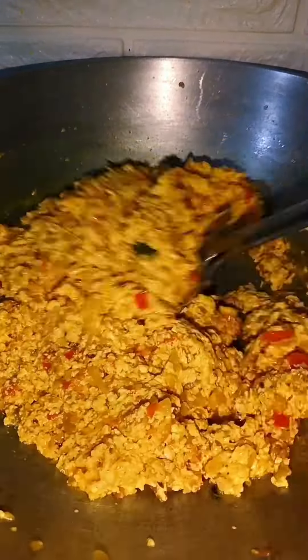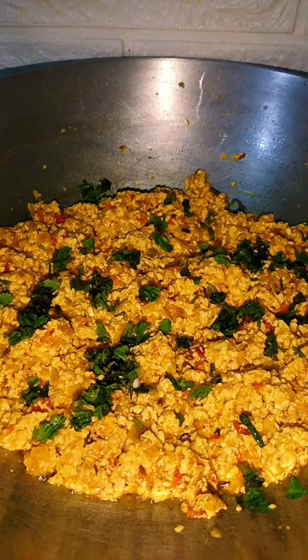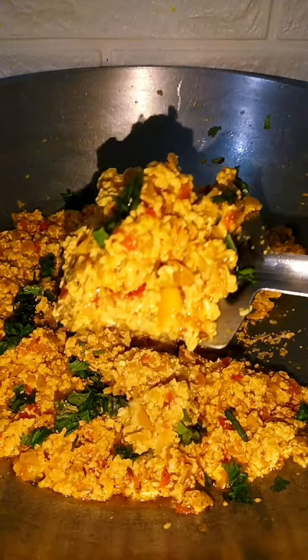Cover it well and the dish is ready. Thank you!